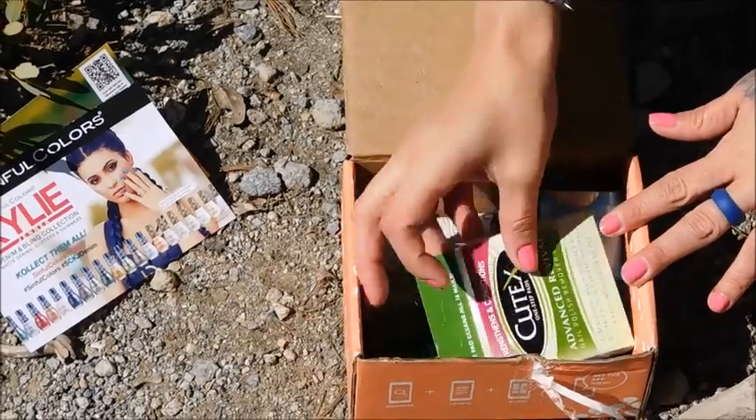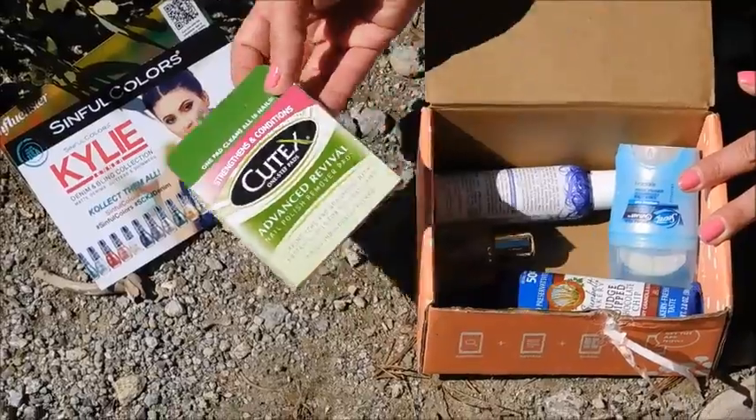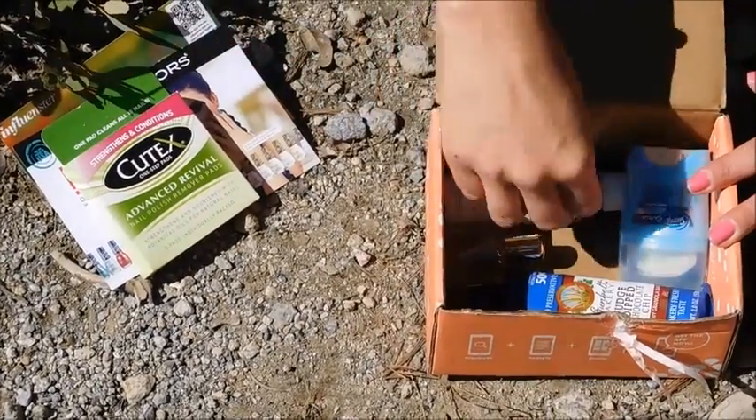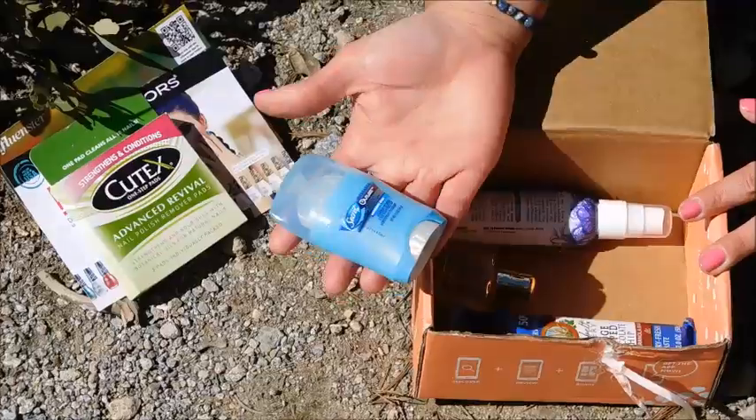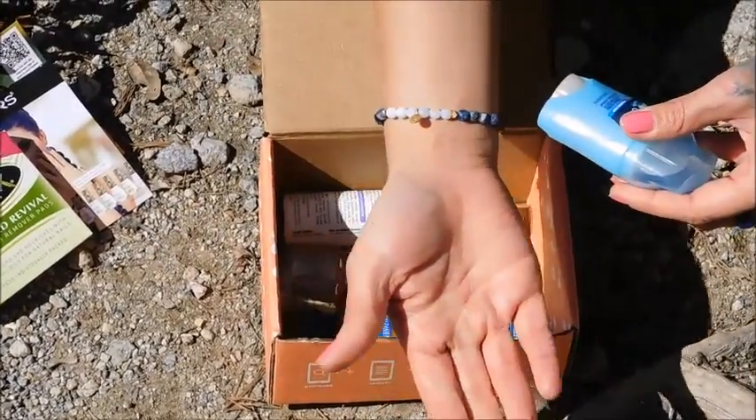I also received these Q-Tips Advanced Revival Nail Polish Remover Pads. So we'll try those and see how those work. We also received the Secret Outlast Xtend deodorant.